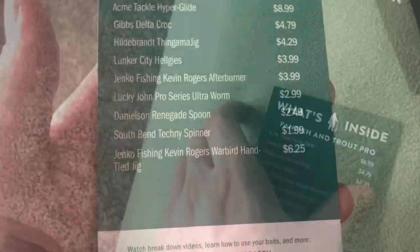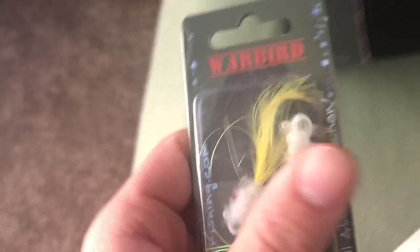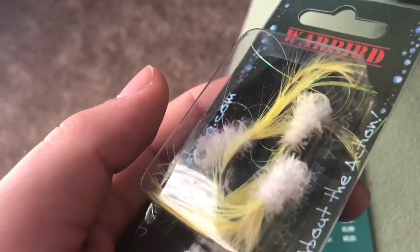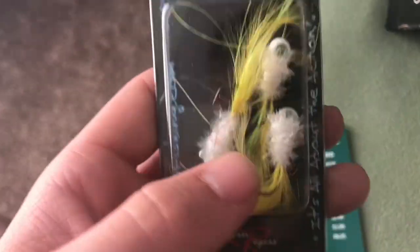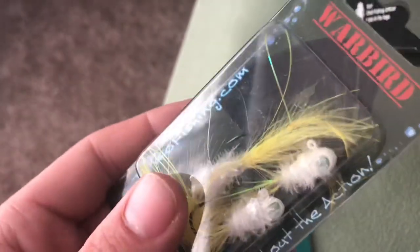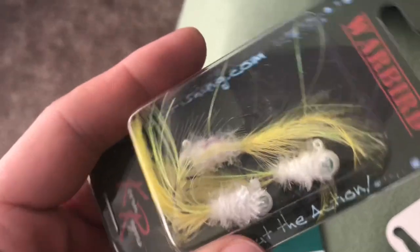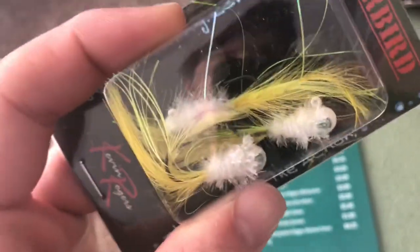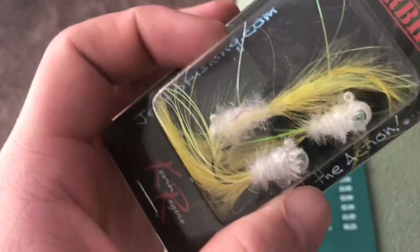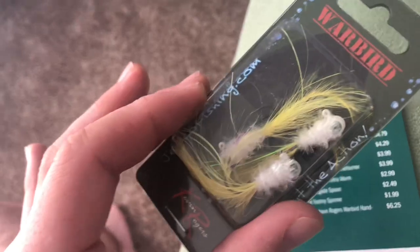The last thing is the Jenco Fishing Kevin Rogers Warbird Hand Tied Jig for $6.25. Wow — these are hand-tied marabou jigs with some shiny UV stuff, yellow and white. Stock trout killer right here. I just started using marabou jigs last year for trout — I never really believed in them until I saw people in Utah absolutely crushing on them. Wild brown trout absolutely love these things and stock trout will eat them too. Crappie, sunfish, bass — everything eats a little hair jig. These are a lot cooler than the typical marabou jigs and I'm sure they'll work better than the cheap ones from Walmart.